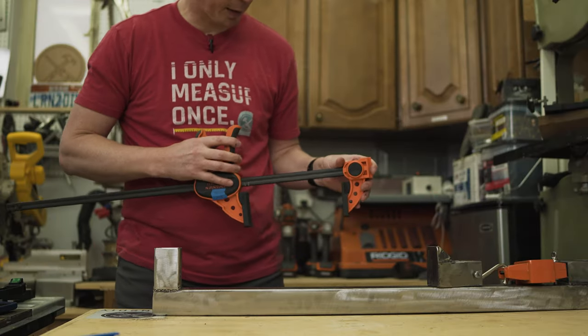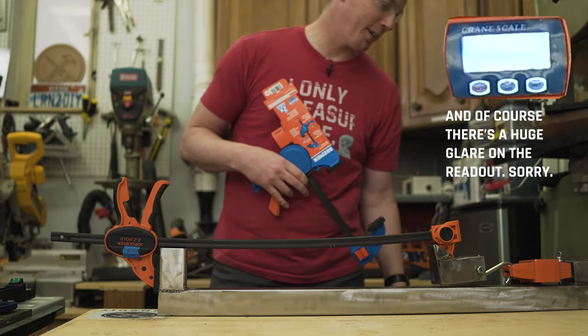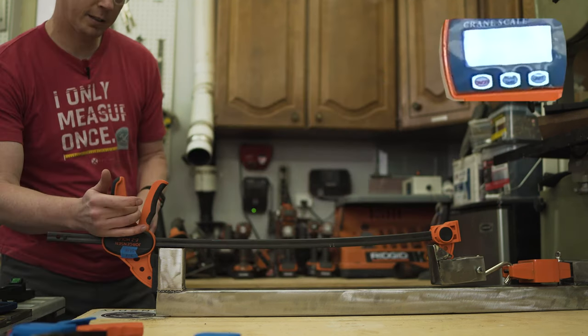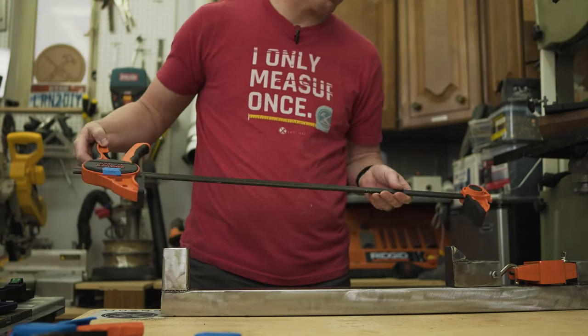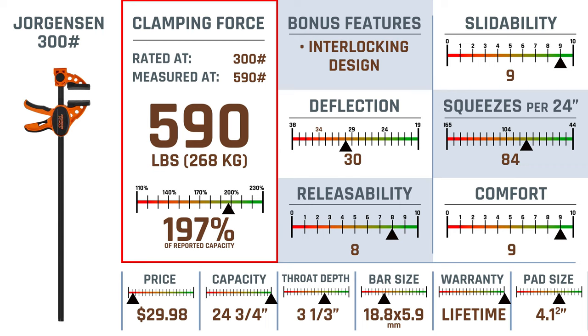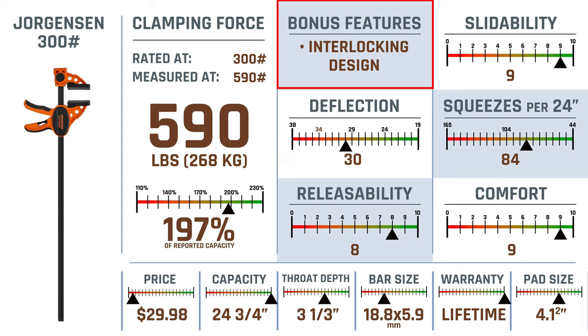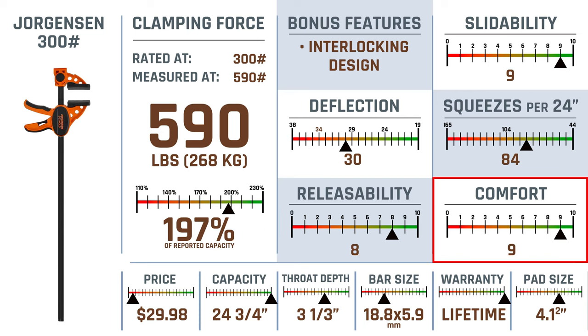Next up is the Jorgensen 300 pounder. This is a beast — we're sitting at 590 on a clamp rated for 300 pounds. The trigger release was easy and impressive — it went way past its range. The Jorgensen 300 is the best one we've seen so far, at 190% of reported capacity. It has that super cool interlocking design as a bonus feature, it's super slidable, deflection is pretty average, squeezes per 24 inches above average, release ability quite a bit above average, and super comfortable as well.